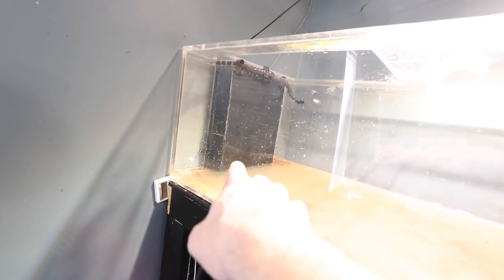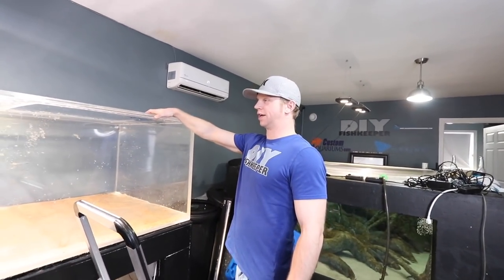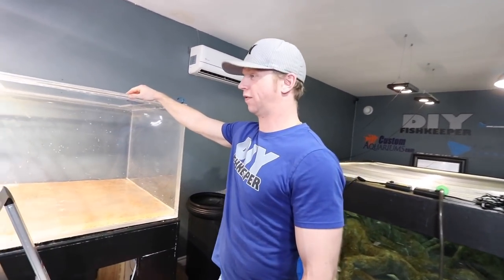All of the vieja are now captured and in their temporary bucket. On to the clown loaches now, who are going to be relatively simple to catch. Gary's here now — he's going to help move the tank, but Gary has never gotten to move fish before. Gary, do you want to move some clown loaches?